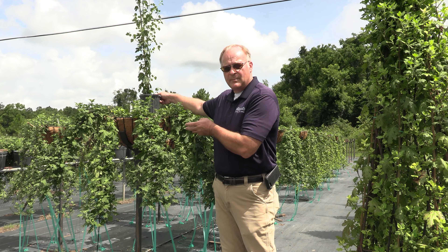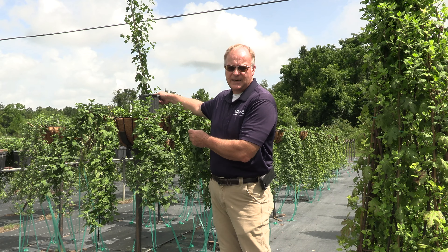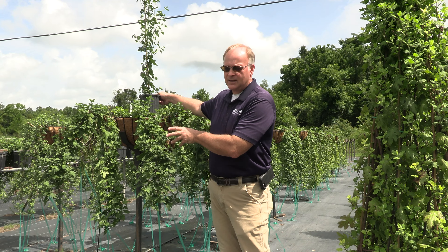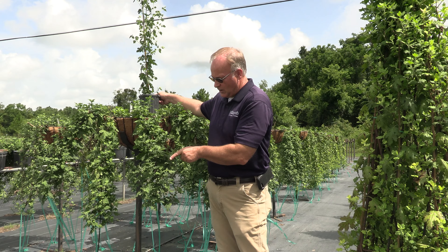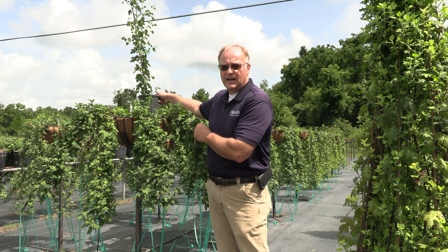Outside, the pinching process continues. These plants are sheared every 14 days to keep branching out. Keeping in mind that each of these tips is where the flowers form in the fall — so the more flowering tips we have, the more flowers we have.